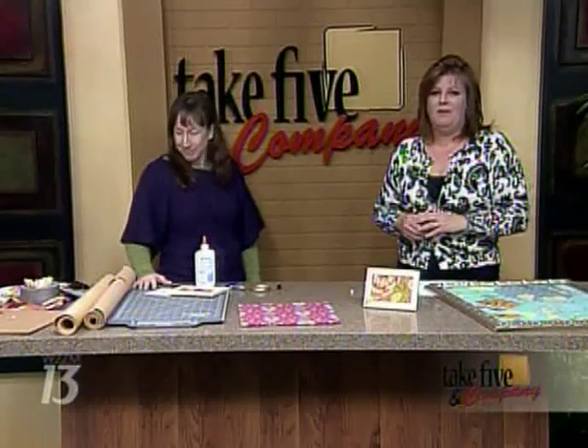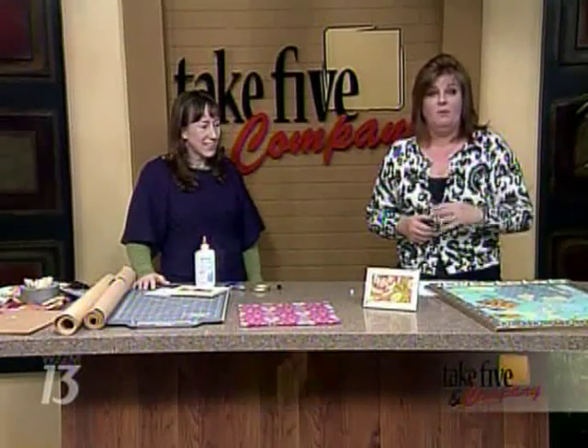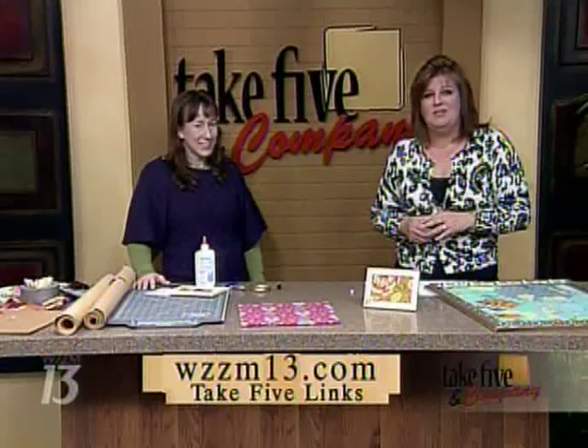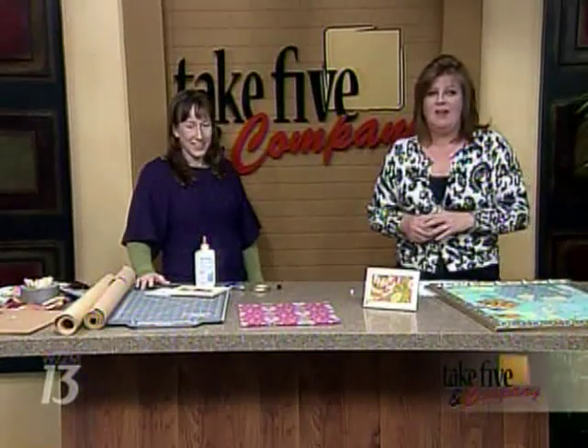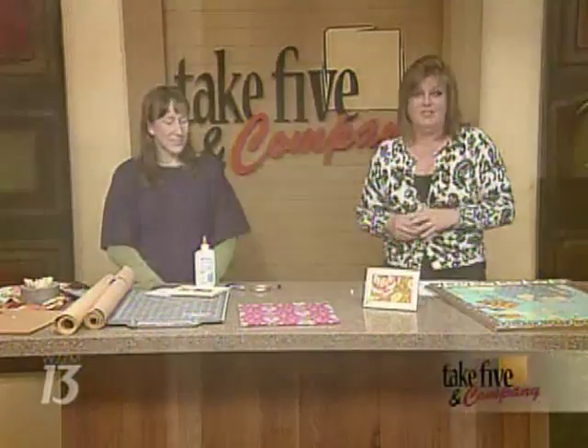Check her out at craftsanity.com and the Grand Rapids Press on Sunday. You can find more information on our website, wzzm13.com — just click on Take Five links. When we come back, Stephanie brings us the real story behind the new film 'Notorious,' based on the life of rapper The Notorious B.I.G. Stay with us.